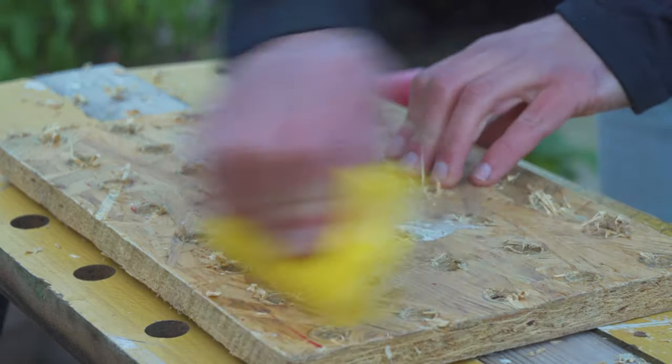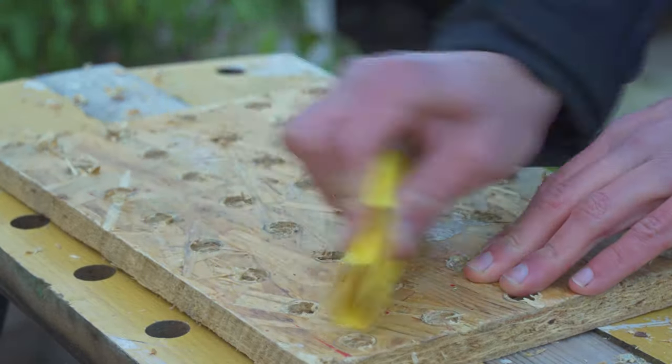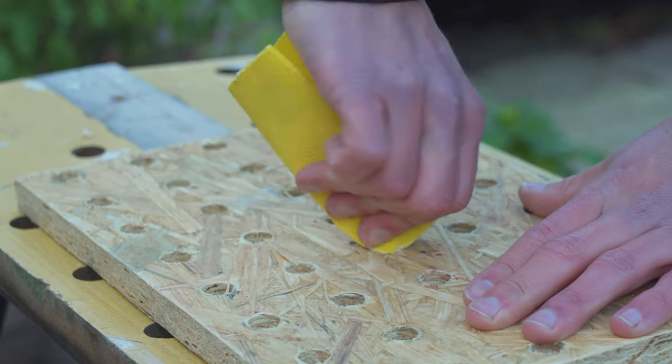Let's grab some sandpaper and sand it down. Make sure you go into those little holes and give them a little rub.